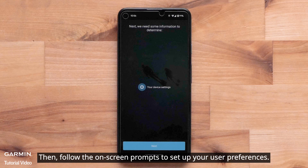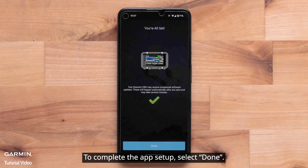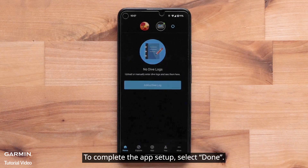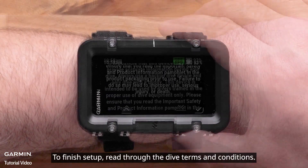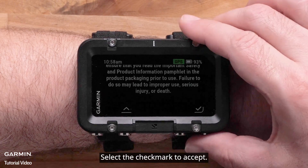Follow the on-screen prompts to set up your user preferences. To complete the app setup, select Done. To finish setup, read through the dive terms and conditions and select the checkmark to accept.